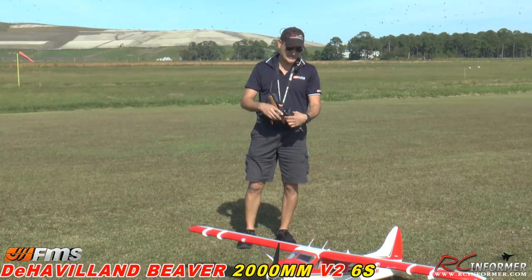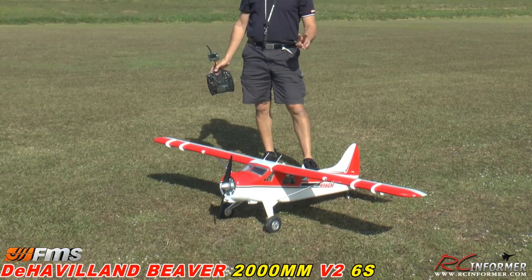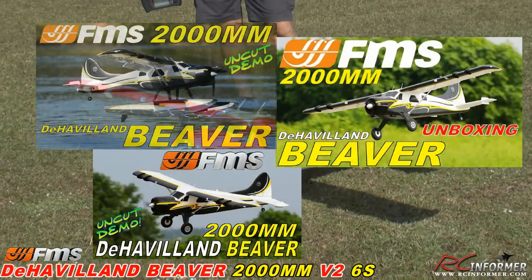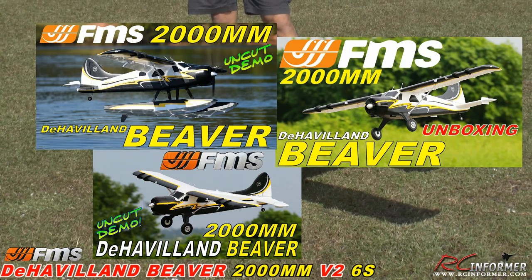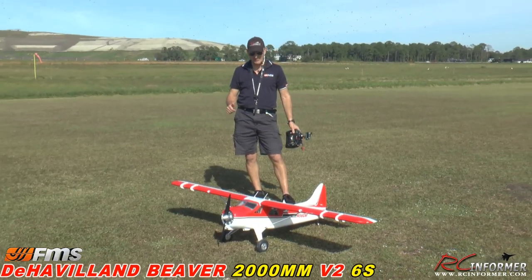Hey folks, Rich here at RC Informer. Today I have a plane I've been waiting for for a long time. This is the Version 2 FMS 2000 millimeter de Havilland Beaver. If you guys haven't seen it already on my channel, I do have the older version of the plane flying on floats at Joe Knall, on the grass, and it's just an awesome flying airplane. We have not flown this — this is going to be the first time we have it out here.